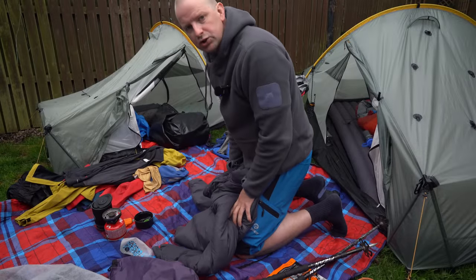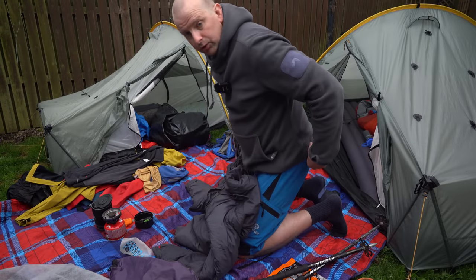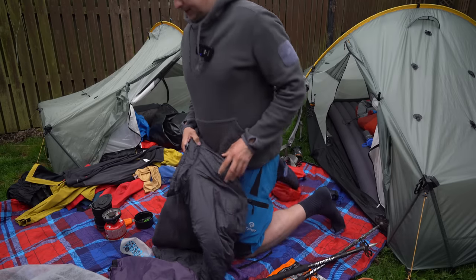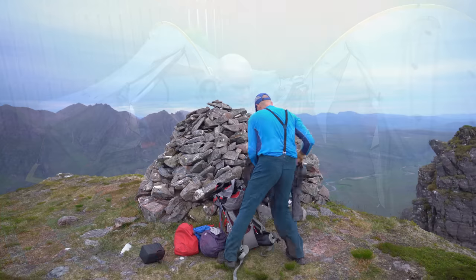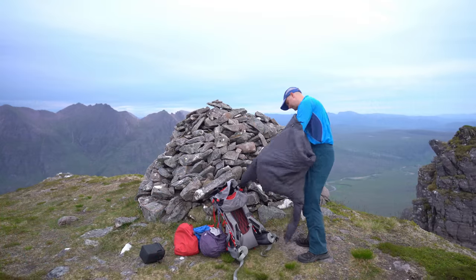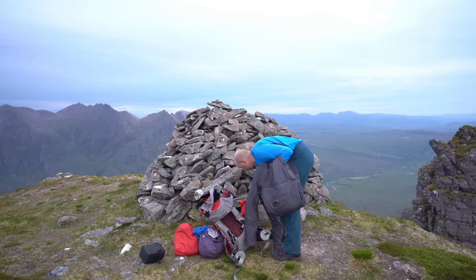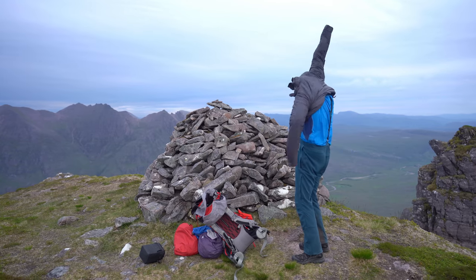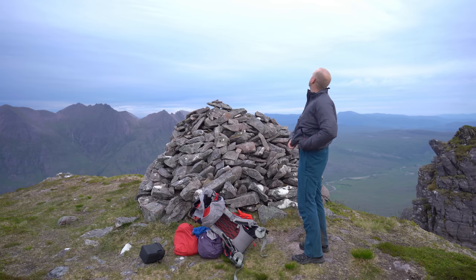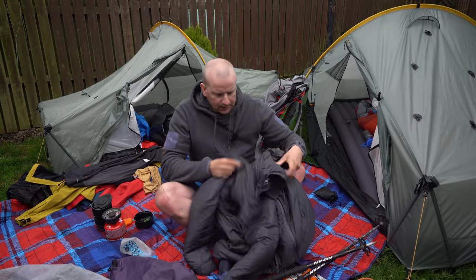I always take a duvet jacket with me, summer or winter, because it can get cold when you stop. My jacket of choice is a Keela jacket — it's not actually down, it's Primaloft. Apparently that fabric retains heat when it gets wet, whereas down will make you cold if it gets wet. So on longer day treks I'll always take this with me because I know if it does get wet I'll still be warm, which is quite important.